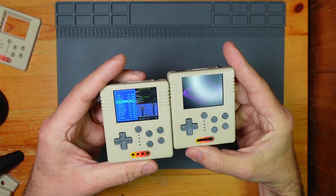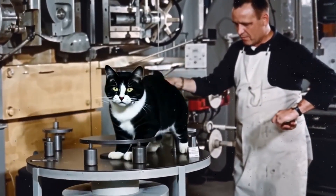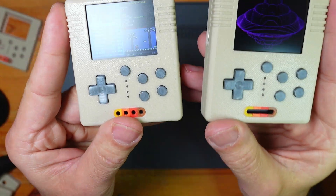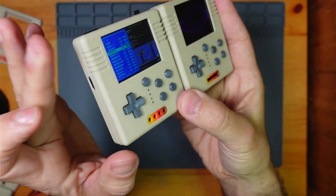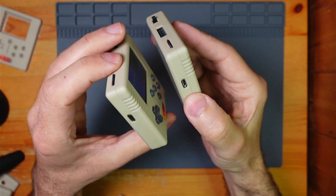Welcome back to MegaZoys Hut. As you can see, the Pico Pockets are finished. I said I was going for 80s and I've ended up with a bit of 90s, a bit of 70s. And I'm happy with it. They look good.